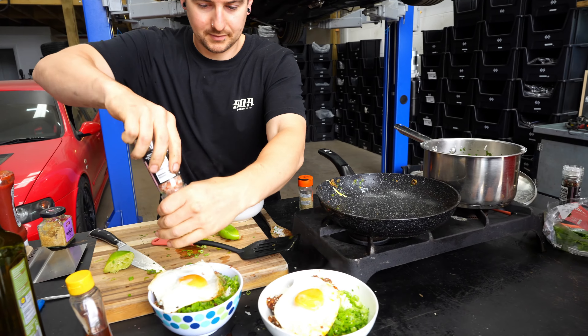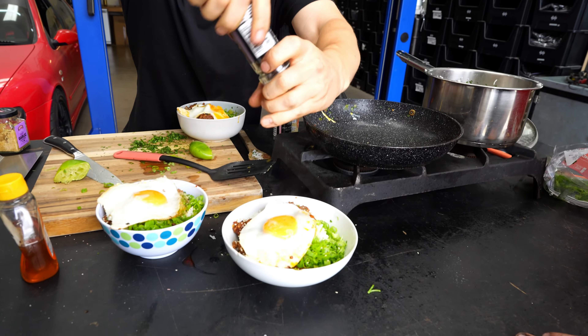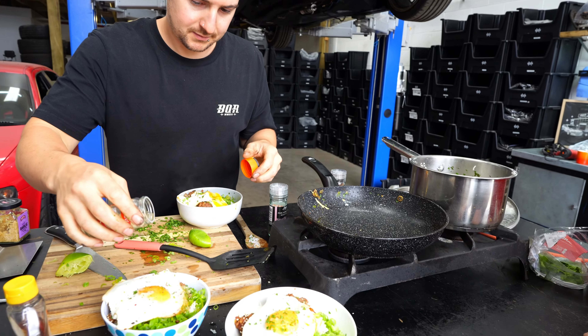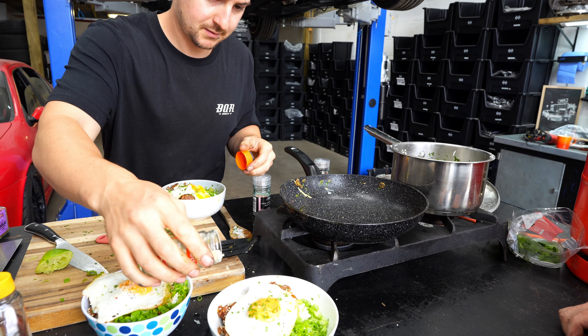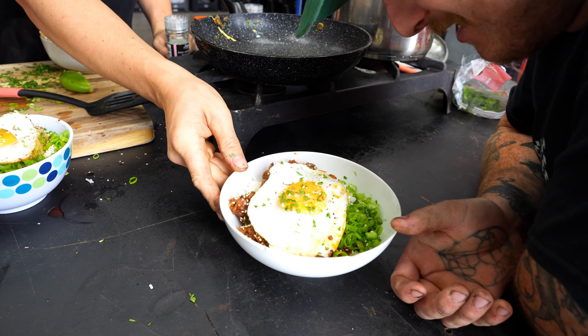Bit of salt, pepper, sprigs of coriander. Done — oh ho ho, that looks so good!